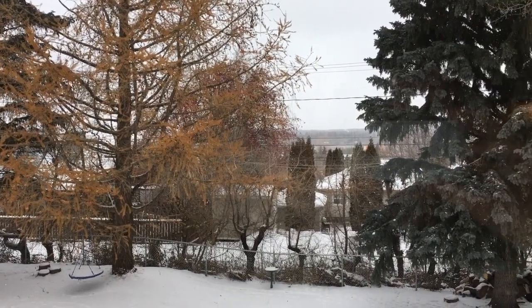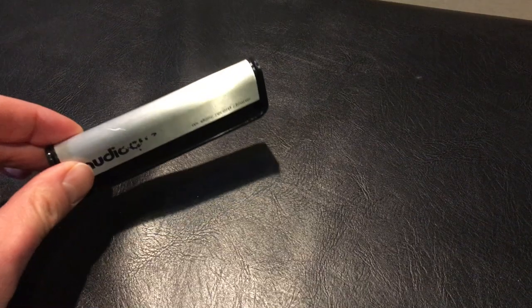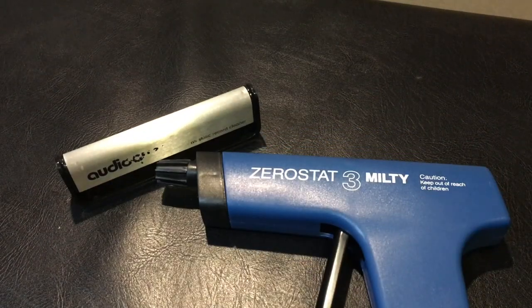Well, it's winter again and the humidity is low. It's time to test anti-static products. Last winter I found that the anti-static brush doesn't remove static — it just doesn't add static. This year I'm moving on to test the Milti ZeroStat.